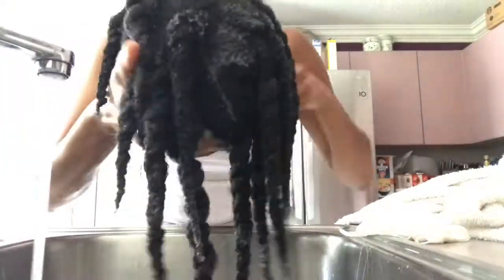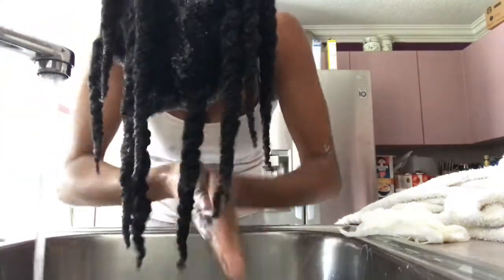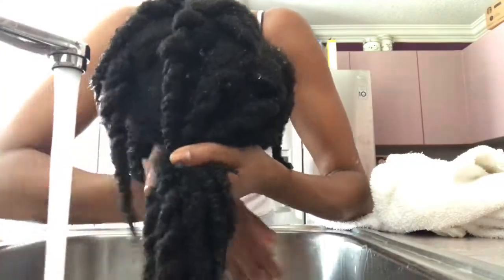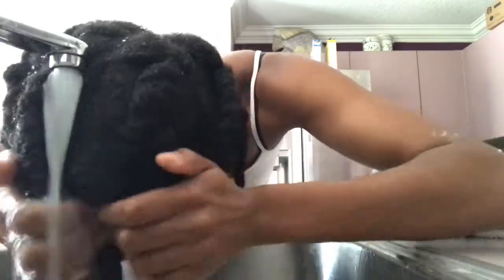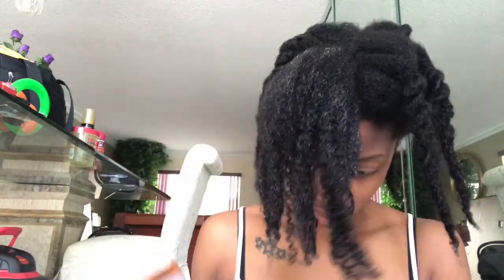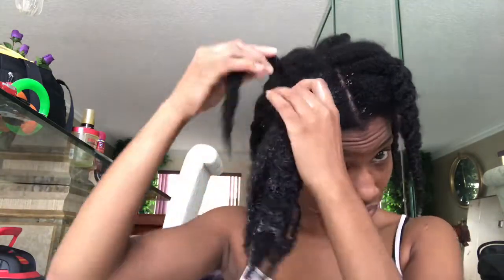Alright, let's wash it out! I forgot to mention I'm using something new — I had never used this before. I was using Maui Moisture, which I got from Ulta. I believe it was $7.99 for the shampoo and conditioner. I was trying it out to see how my hair liked it. As you guys know, I'm a shea moisture girl, so I decided to give Maui Moisture a try. I used the shampoo in the sink and now I'm applying the conditioner.